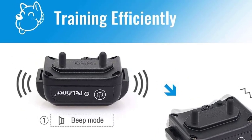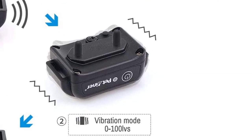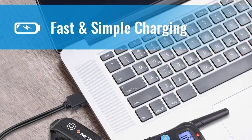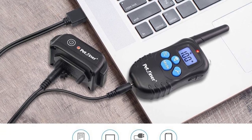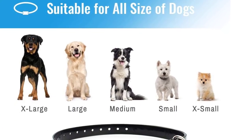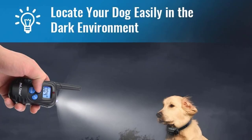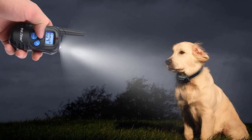Another surprising feature of the Pet Trainer Dog Shock Collar is that it's waterproof, so you don't have to worry about rain or puddles damaging the receiver. While it is more suitable for medium to large dog breeds, the collar strap is adjustable to neck sizes from 14 to 25 inches, making it ideal for training a dog from puppyhood so it can grow with the collar. It also has a decent 330-yard range, which still allows your dog to roam freely during training.